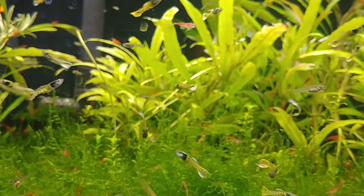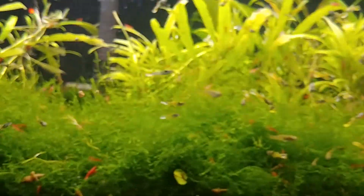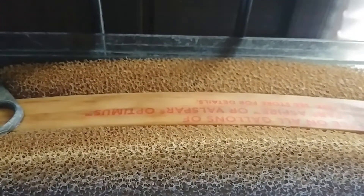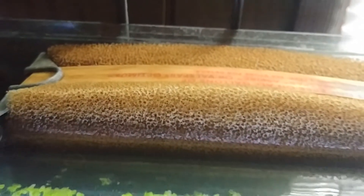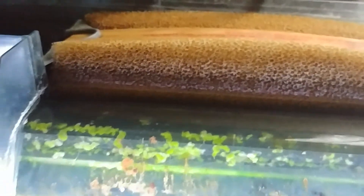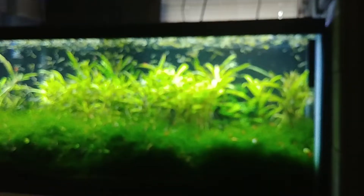Got an AquaClear 110. I got to show you what I did — I got a paint stirrer, because that top sponge wanted to pop up. So I wedged that in there to hold it down, and it is doing amazing.